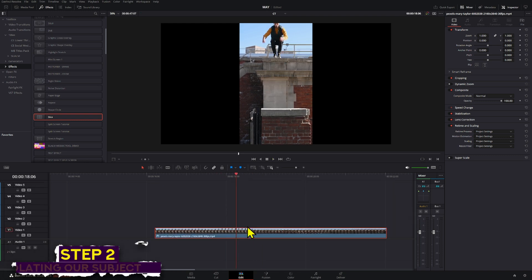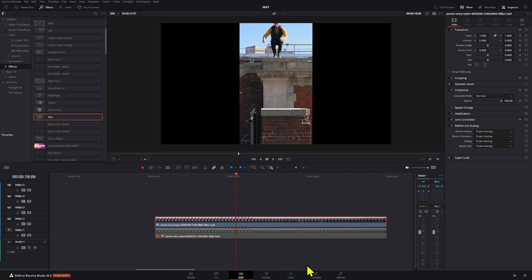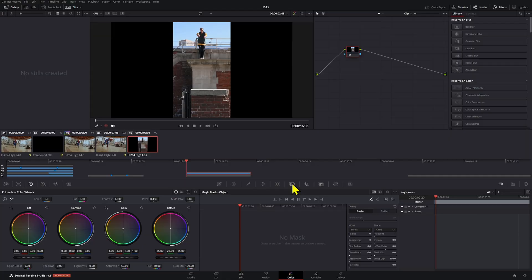We're going to make a copy of these just to be safe and keep that other layer saved just in case. We're going to go to the color page and use the magic mask. If you don't have the magic mask and you're on the free version, you'll have to rotoscope it manually — I have an older video on that linked here. You can also use a background remover AI online; if you know of any free or open source options, share them in the comments.